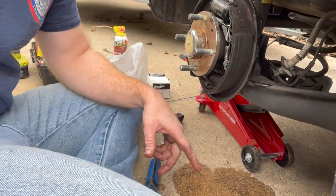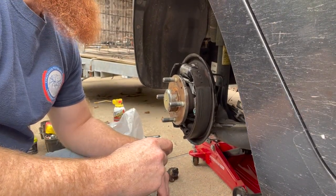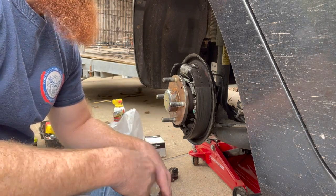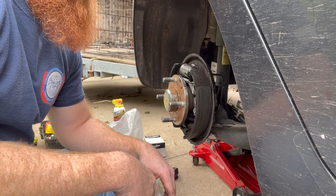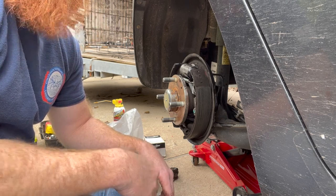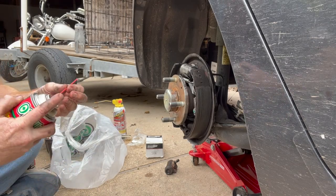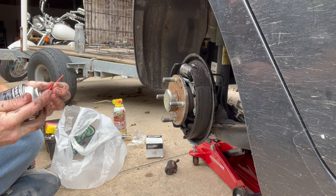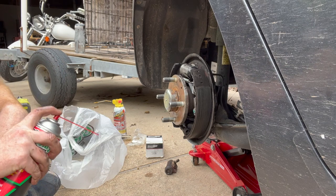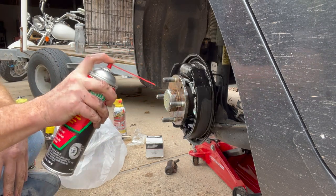Brake pads actually look really good — they're not super worn so we're not going to worry about changing those. Next thing to do is bleed the brakes, but I accidentally skipped a step. First thing is to rebuild the brakes according to my buddy at Vice Grip Garage — to rebuild them you just replace that spring and the tension.